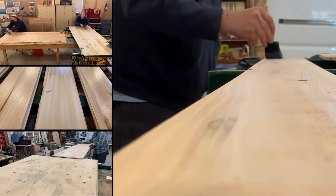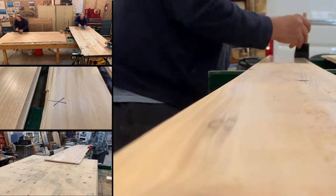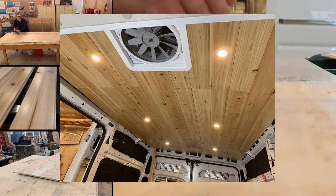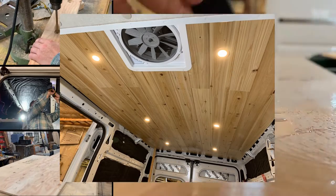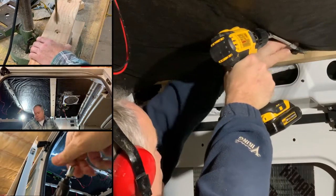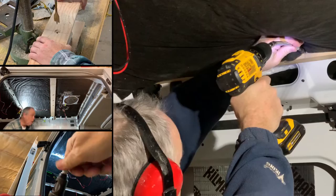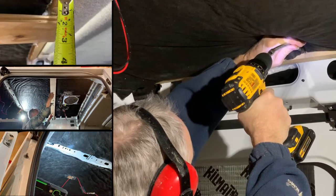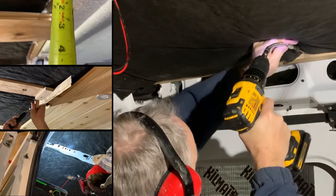Welcome to video 22 in our van build series. Today we're going to install our cedar ceiling. Home Depot had a minor sale on one half inch tongue and groove cedar, so I figured rather than making dimensional lumber from the rough cut cedar we had on hand, like I did in our porch project, I would save myself a ton of time and buy pre-made.